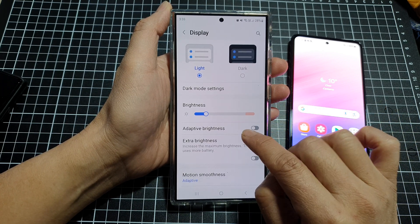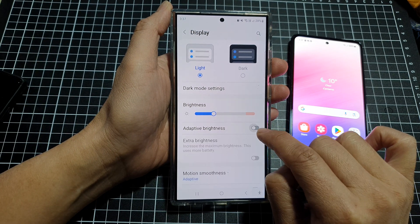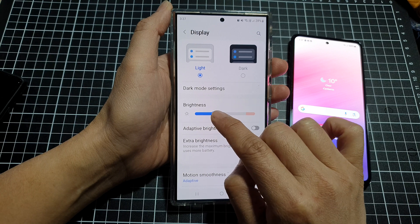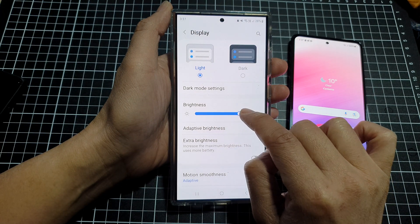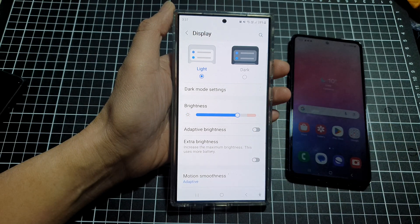Turn off Adaptive Brightness — if it is turned on, switch it off. Then go to the top and drag the brightness slider bar to the right to increase the brightness.